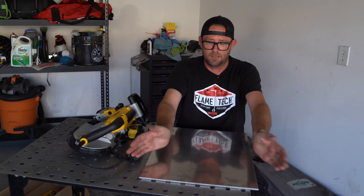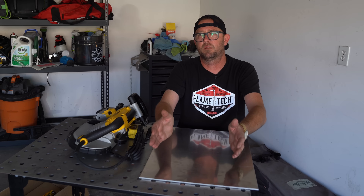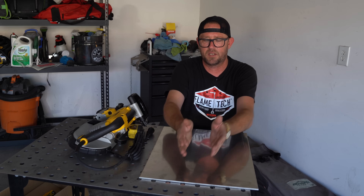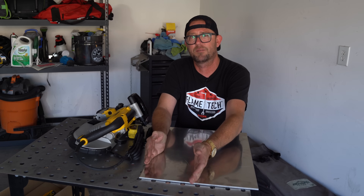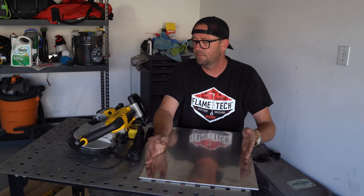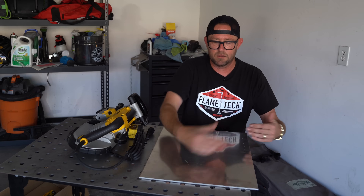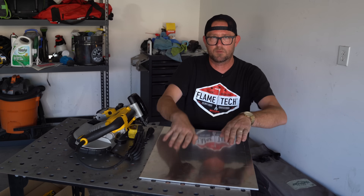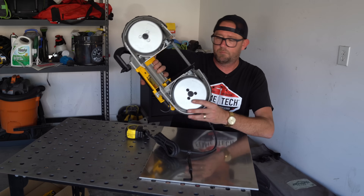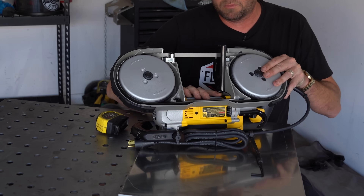Most portable bandsaw stands stick the saw at the end of the table, which works okay in the center. But if you want to cut down some U-bends or do precise or repeatable cutting, it's terrible because you only get the top quarter of the table to work with. If we move the saw over to the side, we can utilize the rest of the table space and cut more precise, repeatable parts.